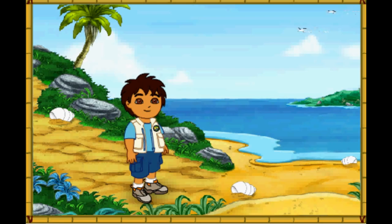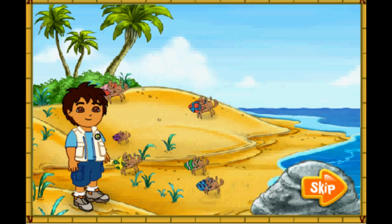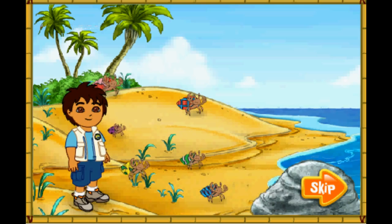Hola! I'm Diego! Today, we're going to help some animal friends at the beach! Will you come on a beach rescue mission with me? Excelente! Wow! Look at all of the hermit crabs! The hermit crabs all live in the shells on their backs! They have to find new shells to live in as they grow older! Look! Those hermit crabs' shells are too small for them! Let's help them find bigger shells to live in! El rescate! To the rescue!